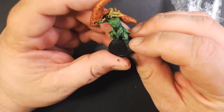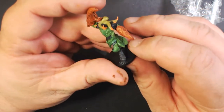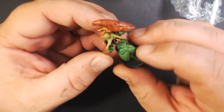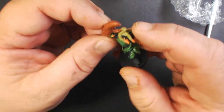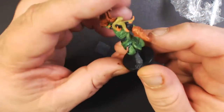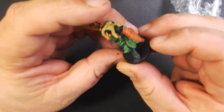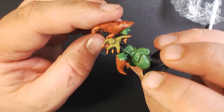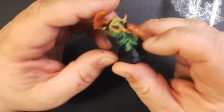Here we have a venom demon who is like half man, half crab, and half octopus — octopus for a head, giant crab claws, and a mostly humanoid body. Very interesting.